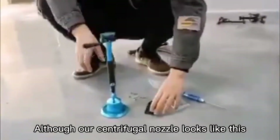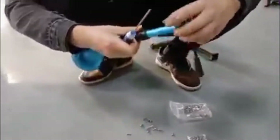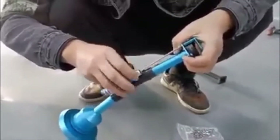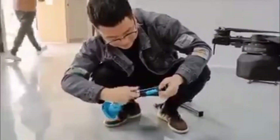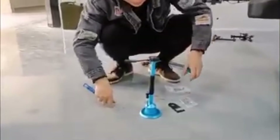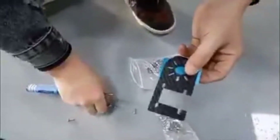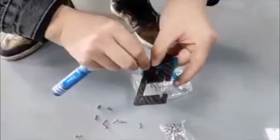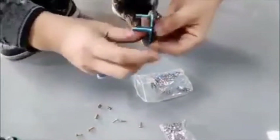Our centrifugal nozzle looks like this. There is a shim that looks like this — this is the nozzle. We need to start with the part on top of our nozzle; the connecting wire is here. Take it off. There are two screws, one on each side, positioned diagonally. Then connect it to the spacer.